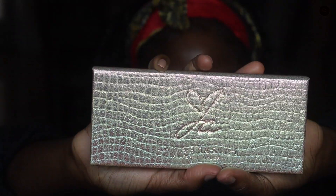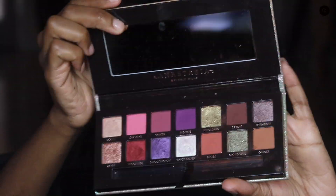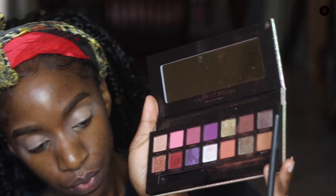Alright y'all, we're jumping right into today's video — it's going to be a get ready with me voiceover style. There's a lot of things I want to try and show y'all. I'm using the Jackie Aina ABH palette and my Makeup Revolution eyeshadow base. Starting off with the eyes — I'm part of the eyes-before-foundation gang, so I'm just prepping the eyes for the eyeshadow.